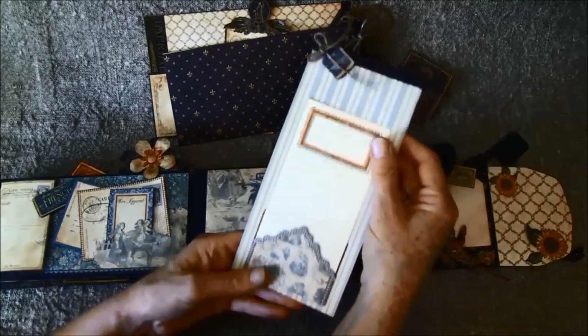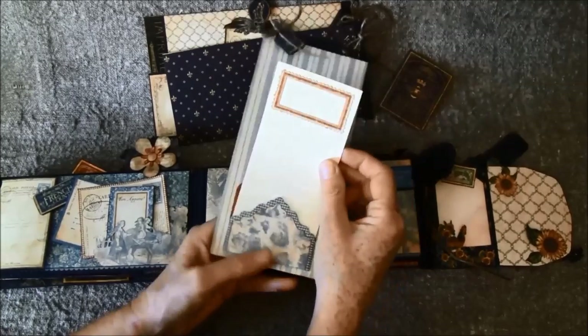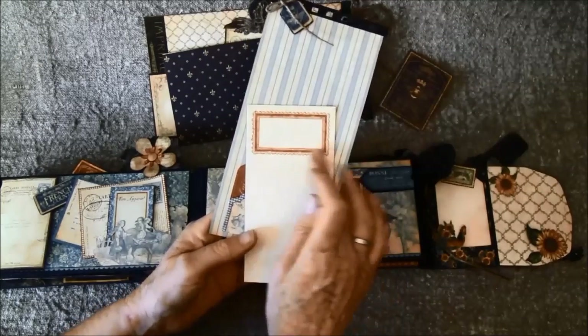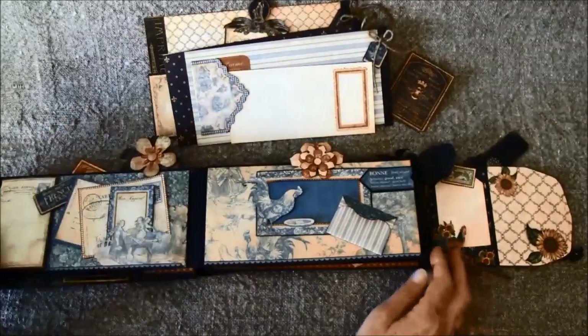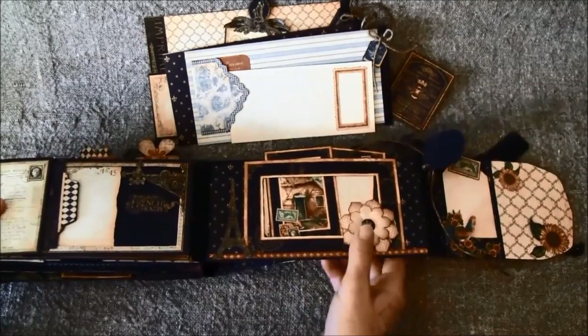Inside here is a tag and another envelope — or coin/tag envelope. And here is a frame from a stamp that I cut out. And like so on the back. Now for the last pages here.